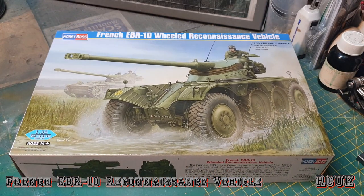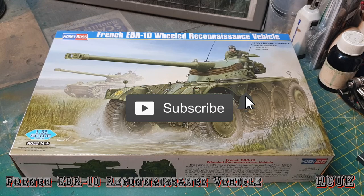So there you are, my friends — something a little bit different. That's Hobby Boss's French EBR 10 wheeled reconnaissance vehicle. Like, comment, subscribe and I'll catch you later.